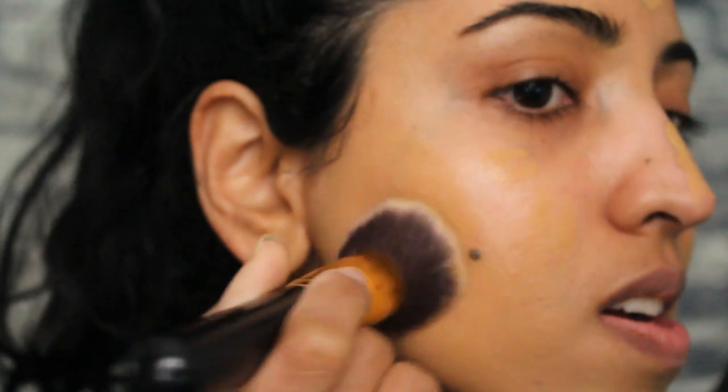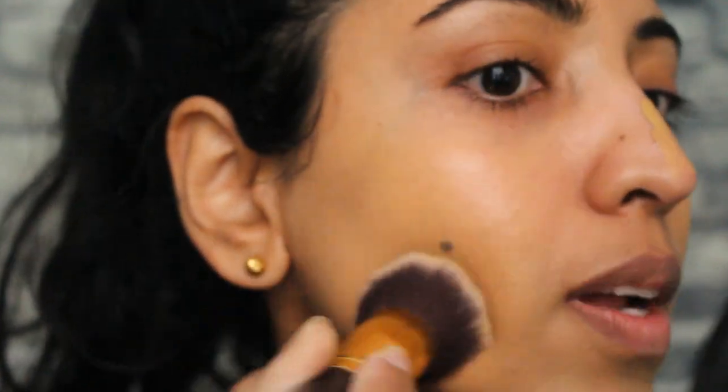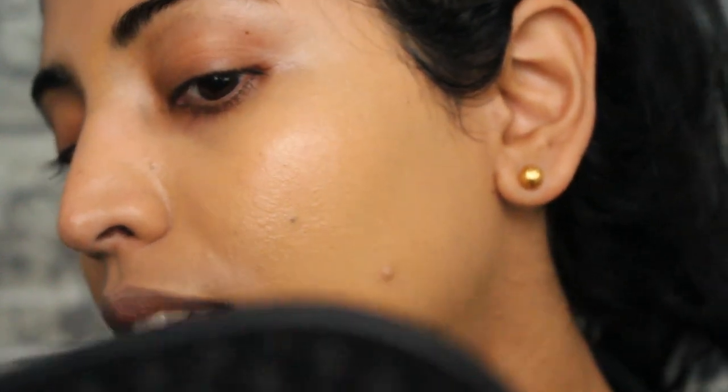It blends really well — no problem at all in blending. This is one layer and I still have some product in my hand. I think it really looks good! It did cover this blemish here. Of course there is some pigmentation still peeking through but that looks pretty good.